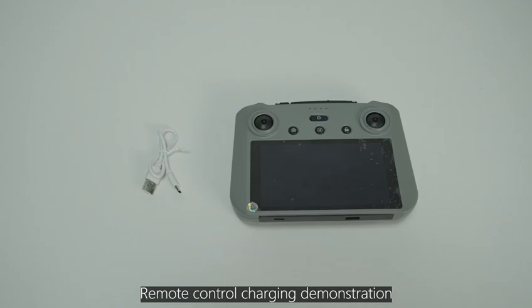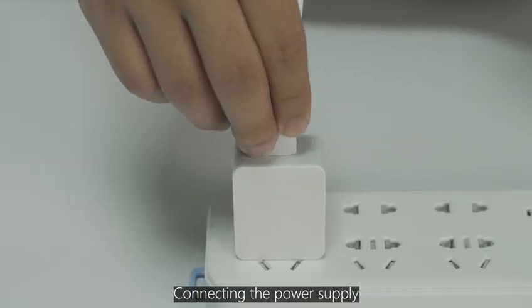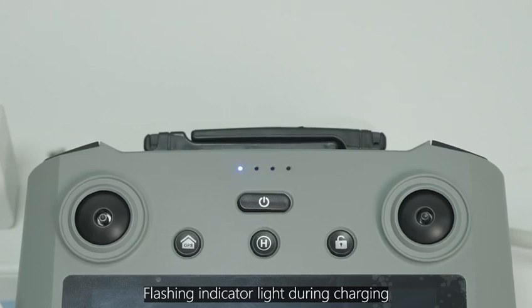Remote control charging demonstration. Connect the remote control to the power supply. The indicator light will flash during charging.